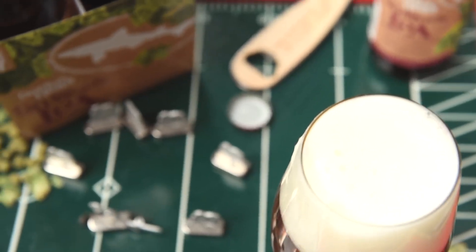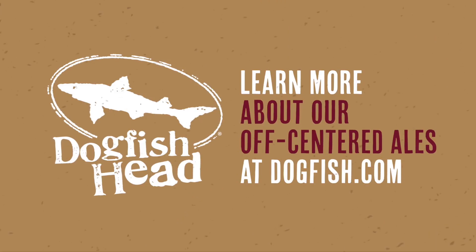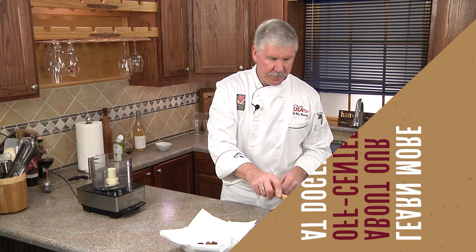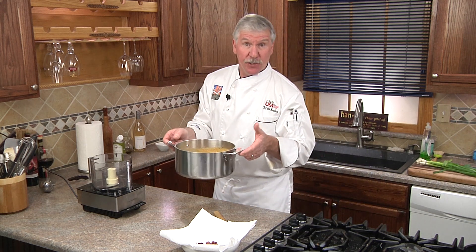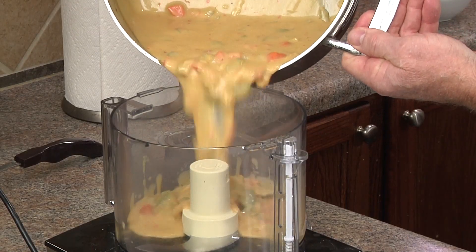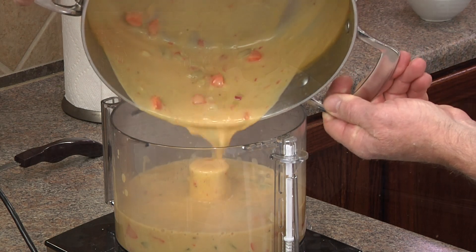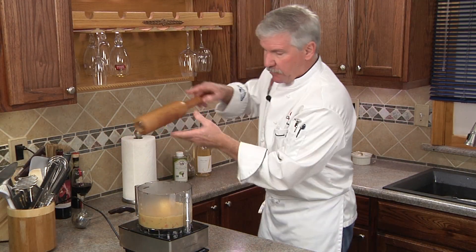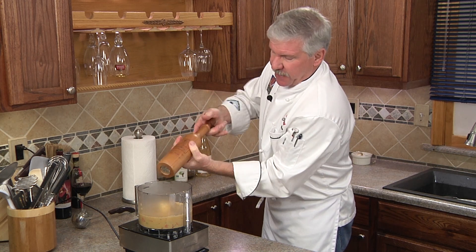To really smooth out the texture of this beer cheese soup, we're going to finish it off in our food processor. We'll let this cool for about three minutes so you don't blow the top off. We'll season with a little fresh cracked pepper, and I'll check for salt — it's perfect, nothing more needs to be added.